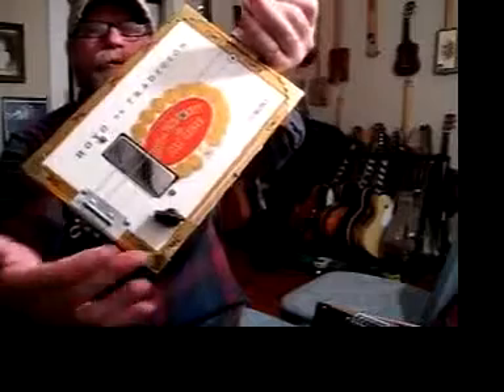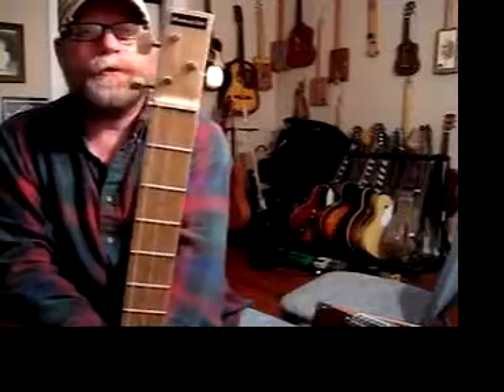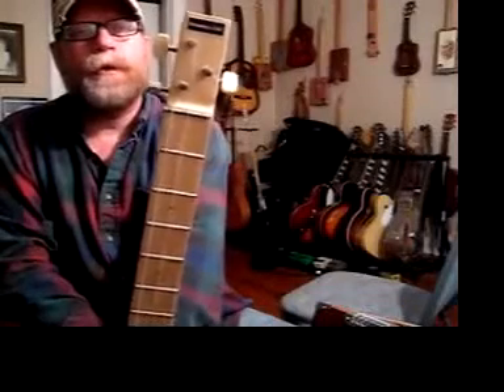Let's take a closer look at this puppy here. There's a humbucker pickup in it, a volume control down here, a bolt for a bridge, a bolt for a nut — and you might think that's crazy, but it's perfectly intonated and perfectly tuned.